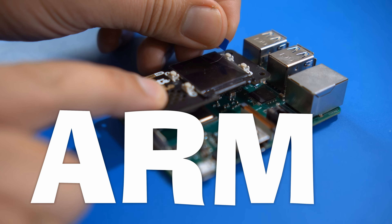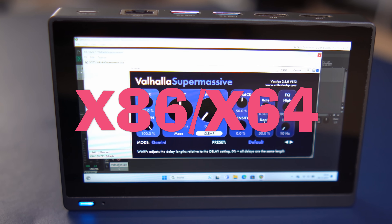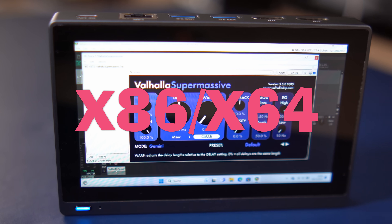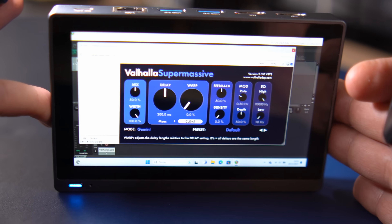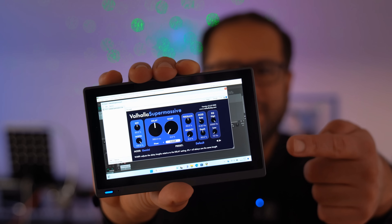Unfortunately the answer is most likely you can't, because Raspberry Pi uses an ARM-based processor, like the ones found in smartphones, while Windows mostly is at home on Intel processors. Those both chip architectures use different instruction sets. But why use a Raspberry Pi when you can also use a smartphone-sized actual Intel PC?